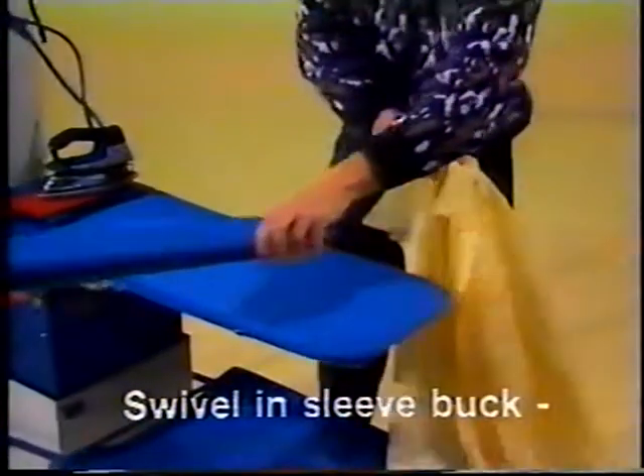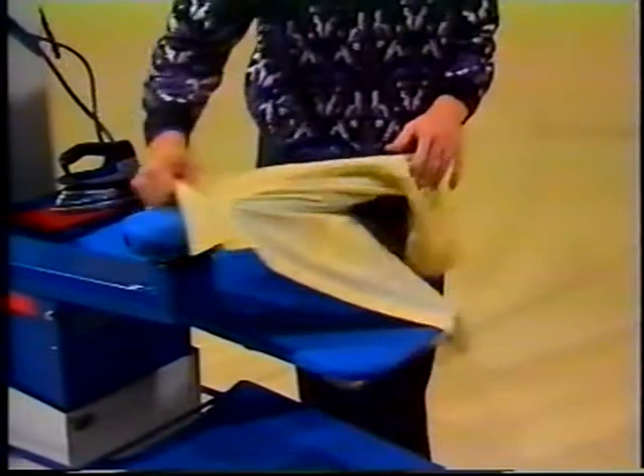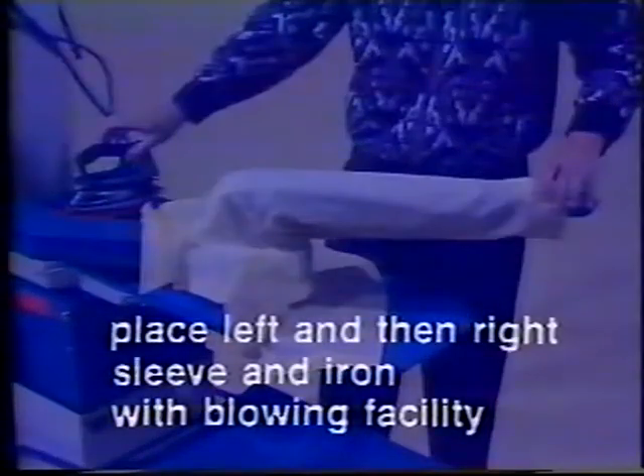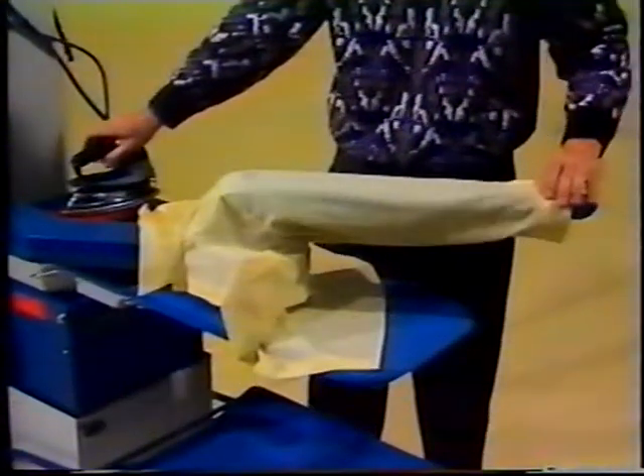Swivel in sleeve buck. Place left and then right sleeve and iron with blowing facility.